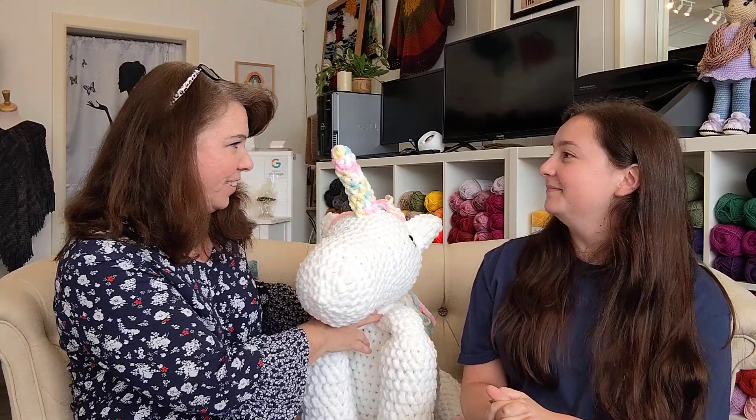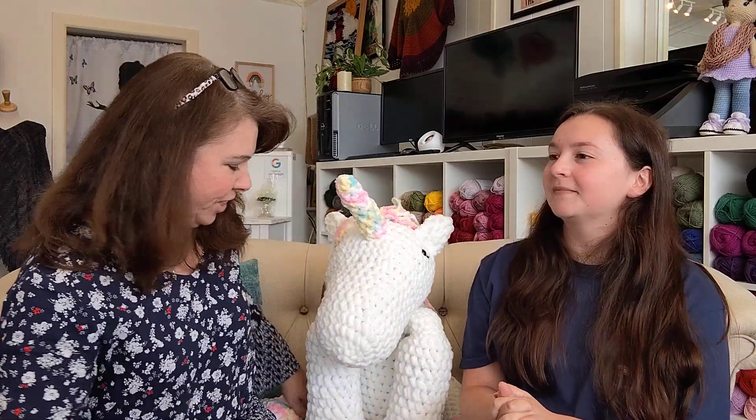Hi everybody, it's me Teresa McKelvey with the Yarn Shop Around the Corner, and today I'm here with one of my fiber friends, Abby. You might know Abby because she does Abby's Crochet — she crocheted this wonderful unicorn and lots of lovely projects that we have here in the shop. She's been crocheting since she was eight years old, and I just love seeing her projects.